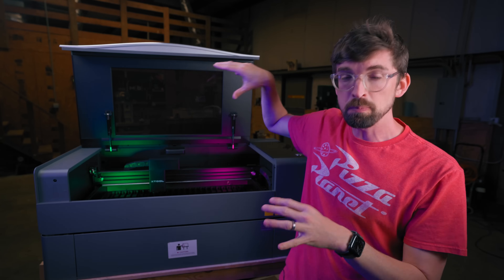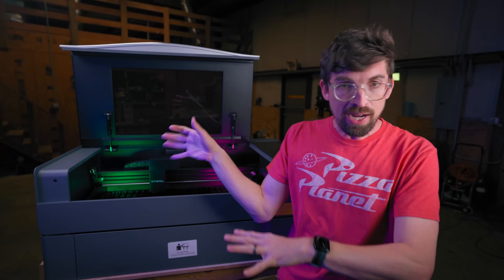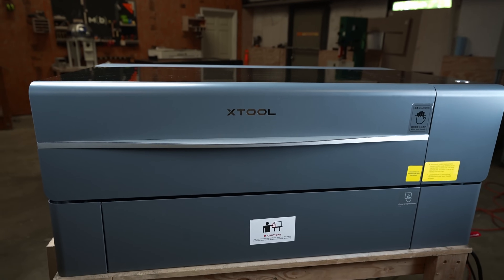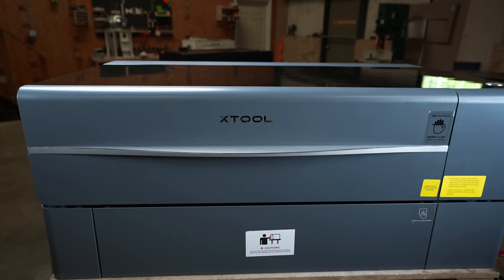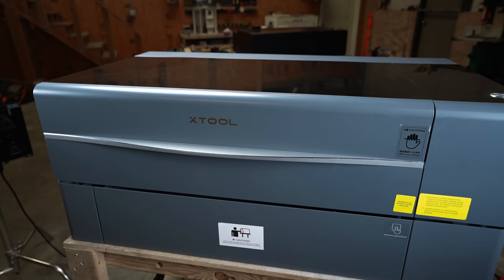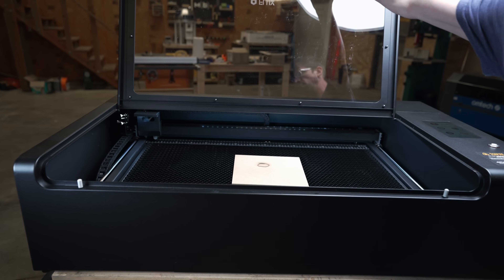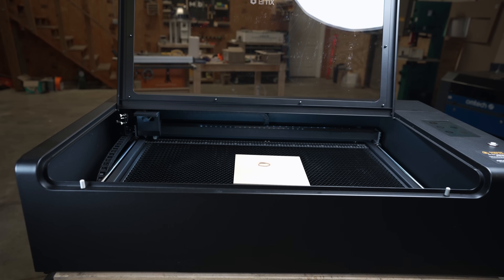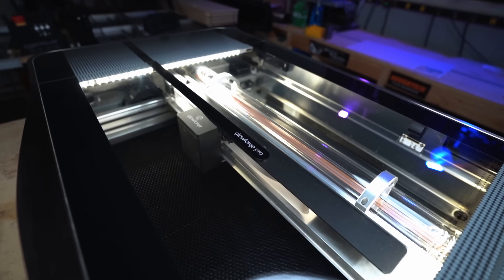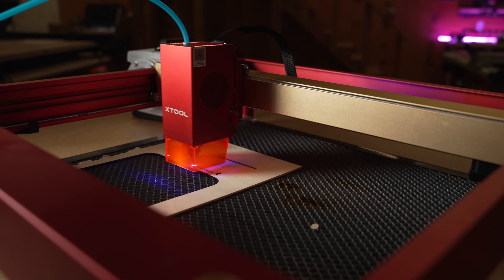This is the X-Tool P2. I'm not actually sure what P1 was, but this is the brand new CO2 laser from X-Tool. This has been the one a lot of people have been asking about and very excited about. We're going to dive into how this thing works and compare it to some of the other machines out there, like the most recent Flux Hexa, which I did a review on very recently, as well as the Glowforge, some other competitors, and X-Tool's own D1 diode laser, so you can see which one might be best for you.